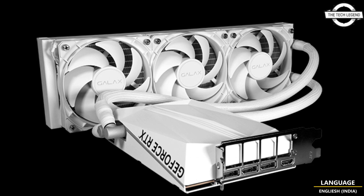Galaxy confirmed that the RTX 4090 Hydro will ship with a 2580 MHz clock, which is not the highest clock among other AIO solutions. If you like this video, please like, share, and comment, and don't forget to subscribe to the channel and press the bell icon.